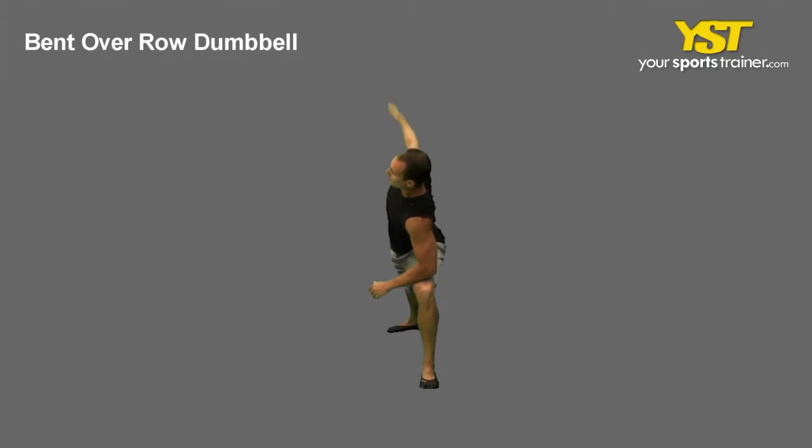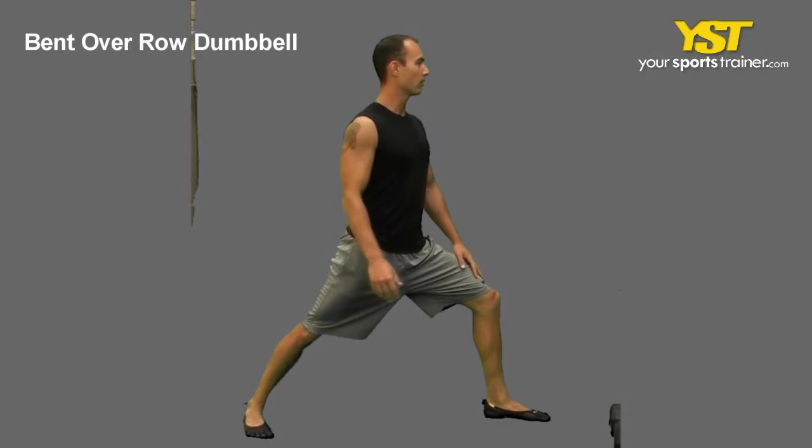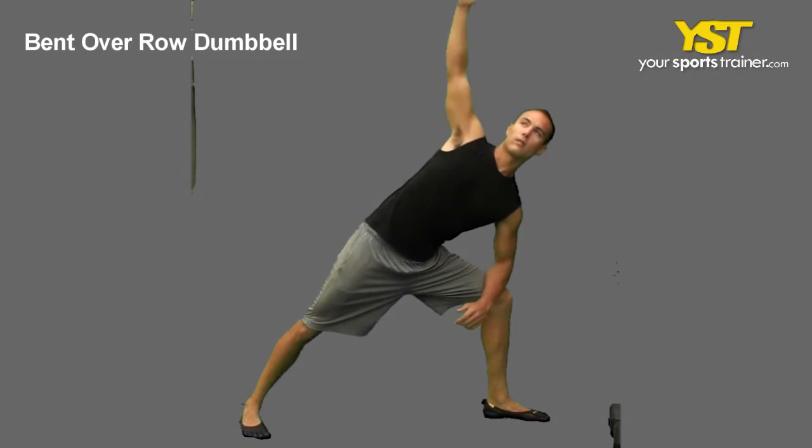This video clip shows how to do the standing upper hip stretch exercise. Place one leg forward and the other behind you, keeping the back foot pointed out slightly.